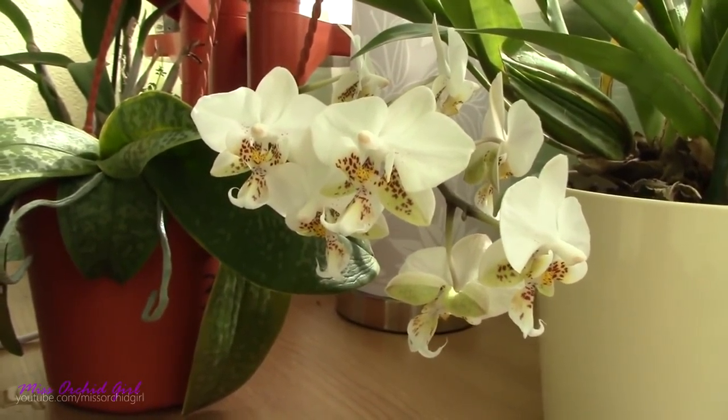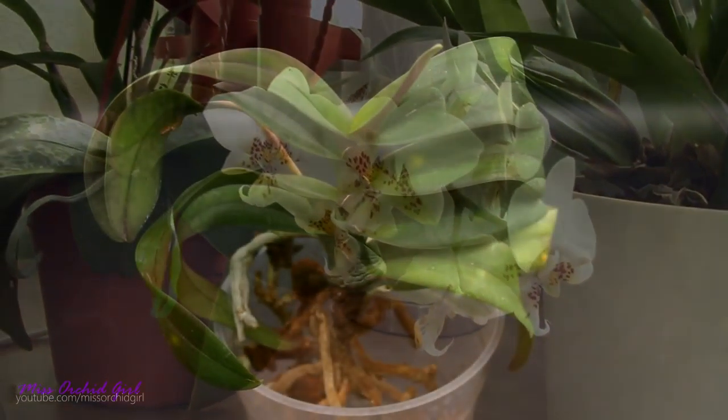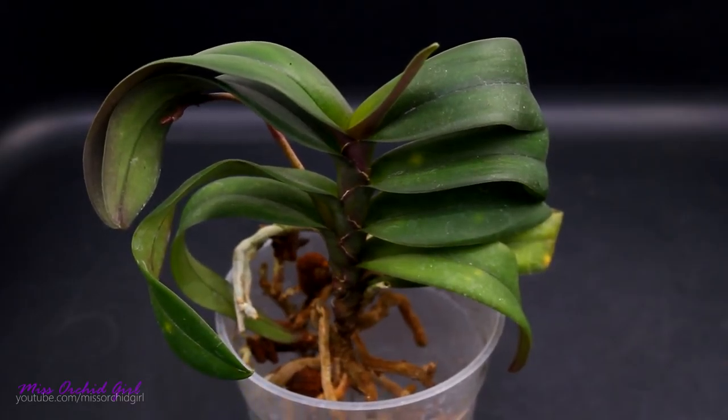I lost her to spider mites or I gave her away — I really don't remember. Part of my plants were given to other people, part of them were attacked by spider mites. Even the people I gave them to had issues with spider mites as well. It was a full fiasco. I did not feel very well afterwards because I gifted somebody a sick orchid. But I learned a lot since then. So these are the two parents of the orchid — we'll see how she blooms.